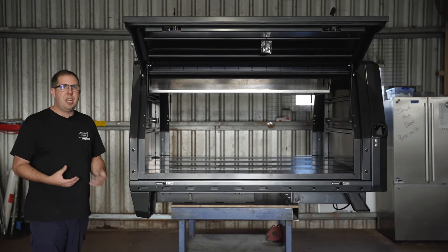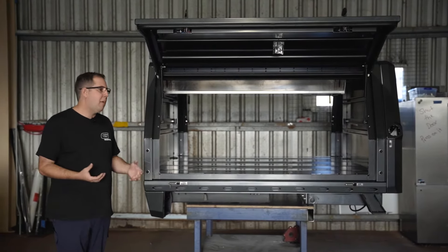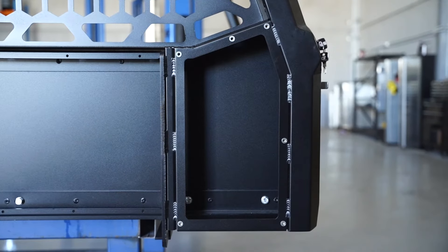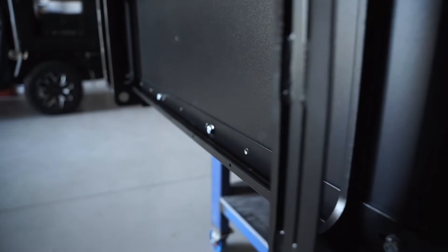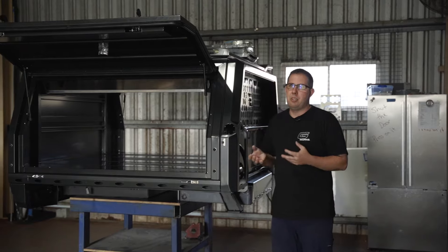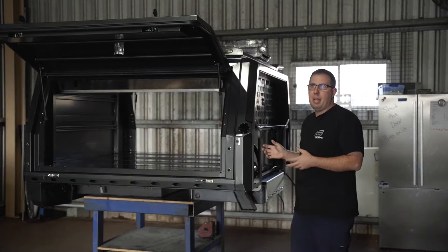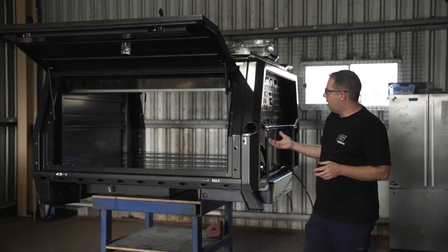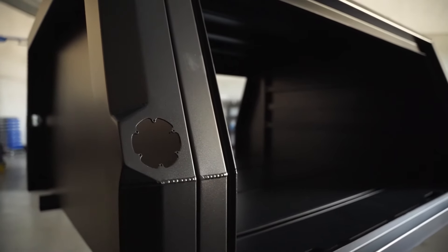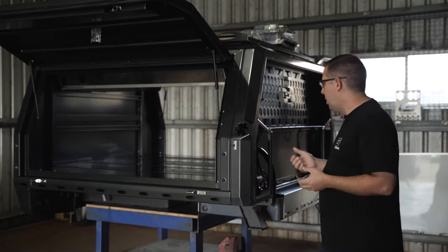If you do any damage or you change your vehicle, we can just change those parts to suit whatever vehicle you're going to. Around the front here, the headboard is a mixture of 4mm, 10mm and 3mm. Generally with a tray and canopy, your filler comes out of the tub and it has to sit below — and there's always a few issues getting it to the right angle to fill efficiently at the bowser. So one of the reasons we've gone with our headboard design is to actually relocate the fillers up here, which makes an easier filling process at the bowser as well as at home when you're sticking the hose in to fill your water tank.